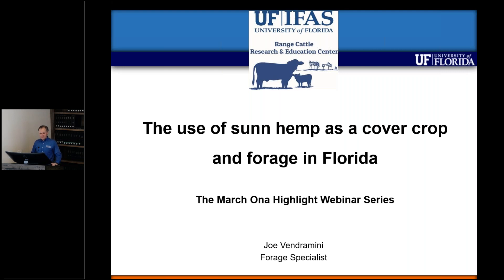My name is Joe Vendramini and I'm the forage specialist at the Range Cattle Research and Education Center. I'd like to thank you for participating in the webinar today. The topic that I will cover today is the use of sunhemp as a cover crop and forage in Florida.